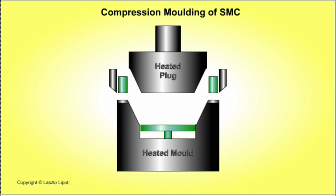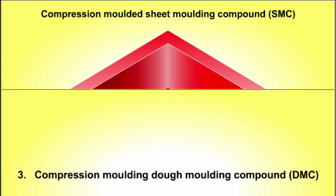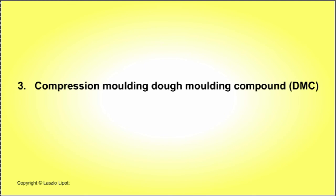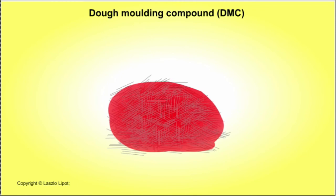The moulding cycle is then ready to start again. The third process is compression moulding of dough moulding compound. Dough moulding compound, or DMC, is a dough-like substance composed of polyester resin or epoxy resin mixed with chopped glass fibres, a catalyst and additives that give the DMC its required physical and chemical properties.